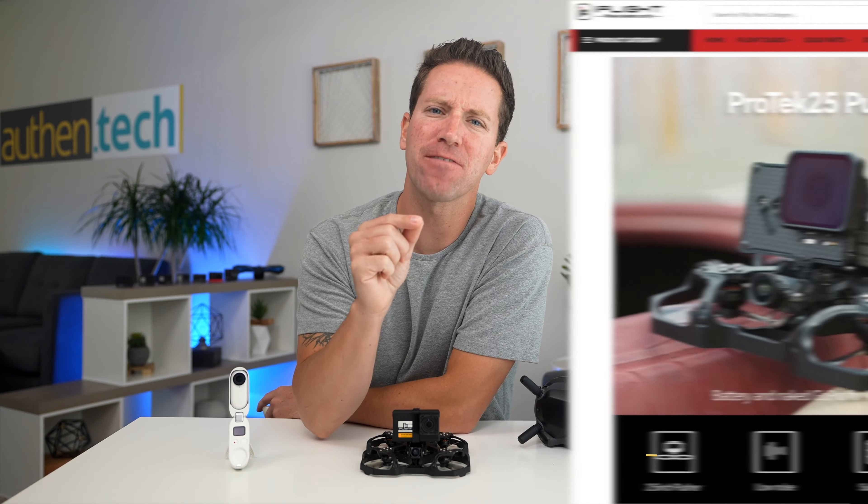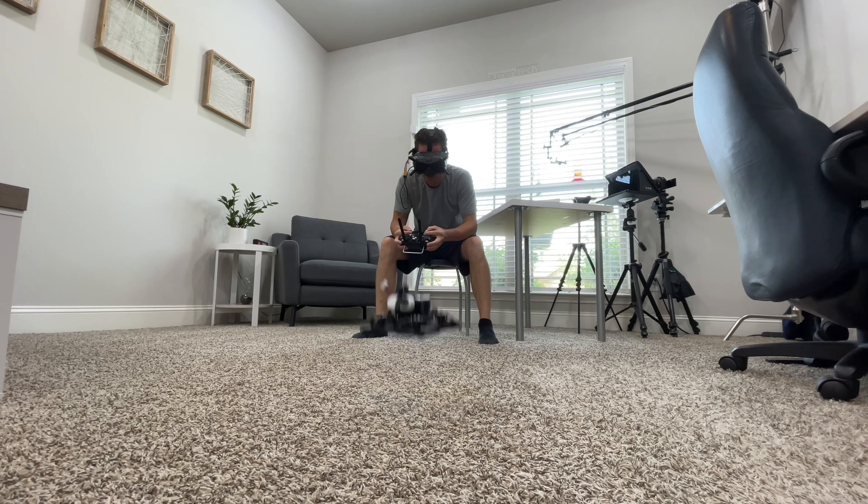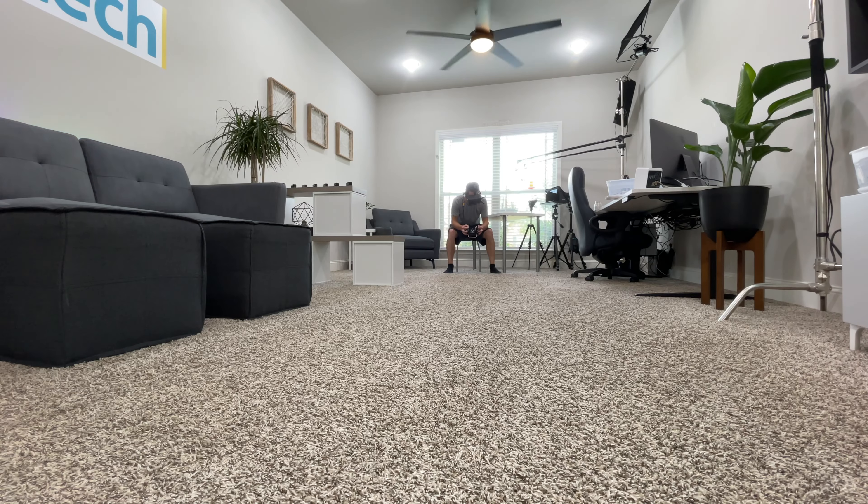On their website, iFlight says that it's low noise, but I'm not sure I agree there. Here's an audio sample for you. And it's actually a little loud and screechy. It's basically not the loudest quad, but it's definitely not the most quiet either.